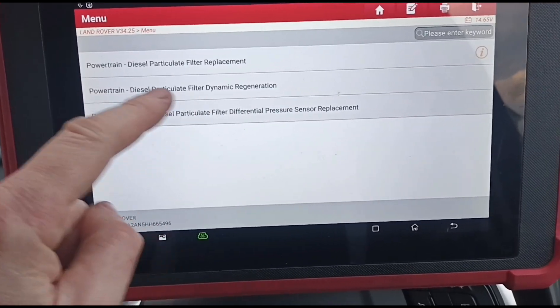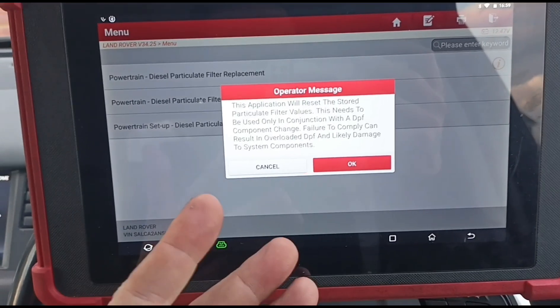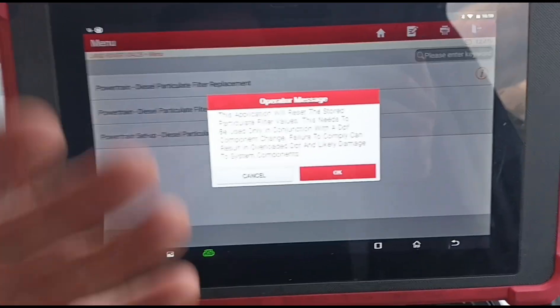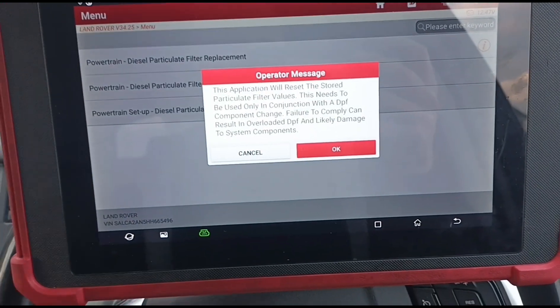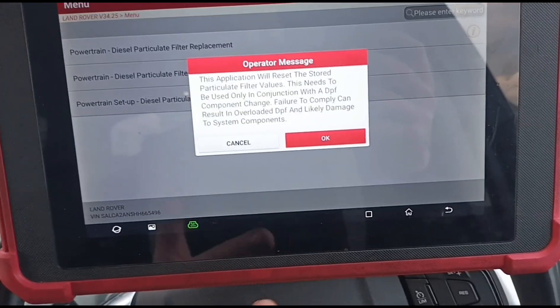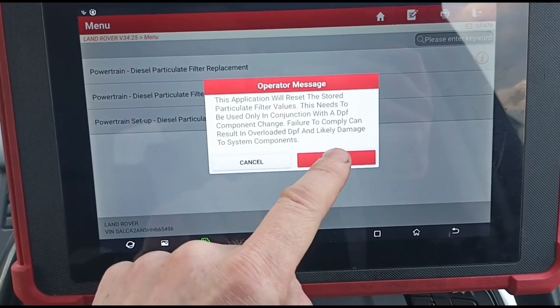What we can do here is go to diesel particle filter replacement on the diagnostic tool. We clean the DPF before we do this, because you don't want to tell the car it's just had a DPF replacement when the DPF is still blocked. You do want to clean it first, but I'll show you how you can do it.